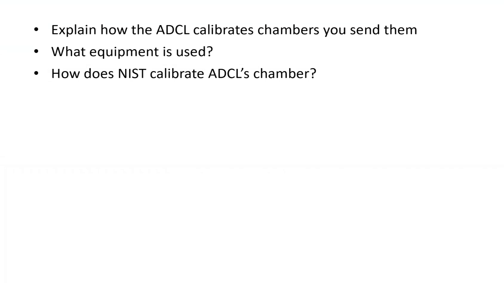You get a question asking how the ADCL calibrates the chambers that you send them — specifically what equipment is used, and how does NIST calibrate ADCL's chambers. You are sending your chambers to ADCL, so it's important to know what they're doing, and ultimately how you can feel safe that the calibration factor they give you is accurate, which will determine how you adjust your output and calibrate your linear accelerator.